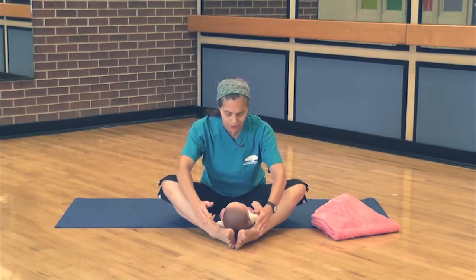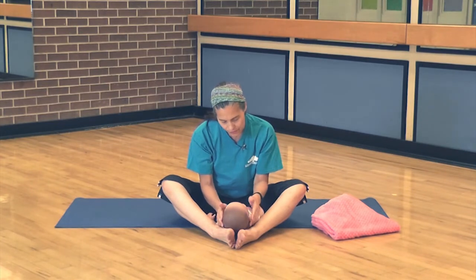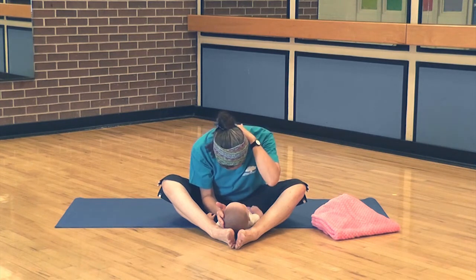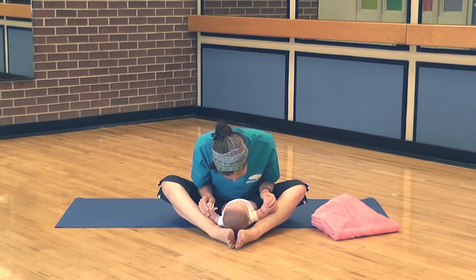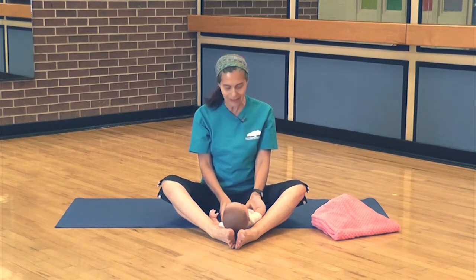Let's hold it this time. Hang on to the baby's face or head and then just gently look down. See if you can drop your head to allow your neck to just relax — there's a lot of tension that goes there. And then slowly come on up.